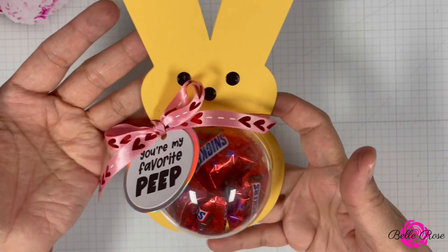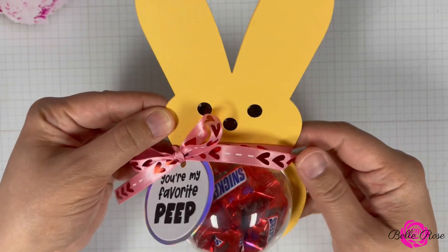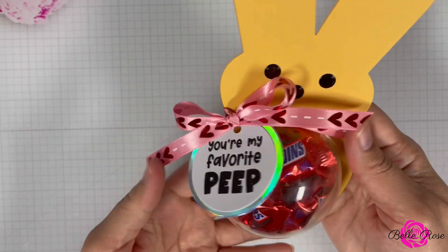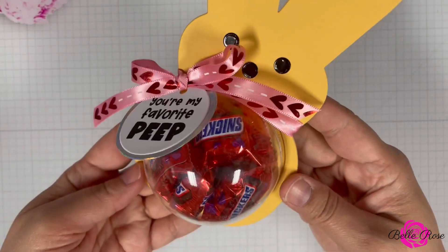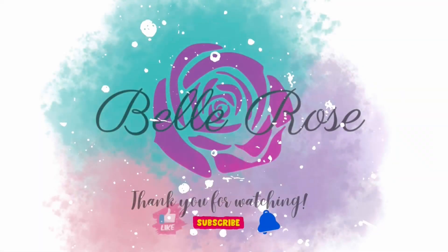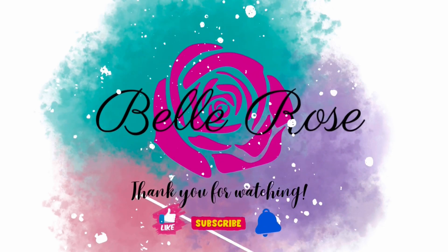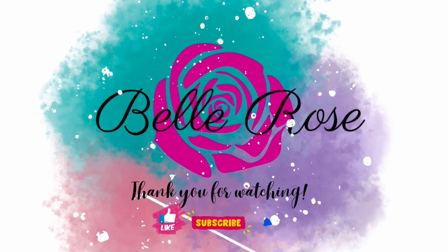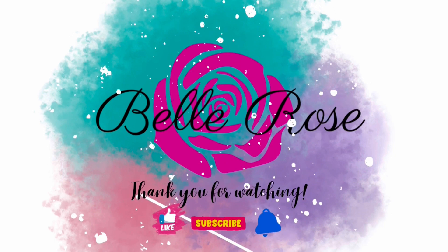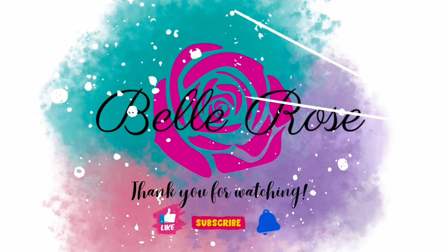Please let me know in the comment section if this is a project you are going to create using your dies. Thank you for joining me today — I appreciate you as always for stopping by. It is my hope that this tutorial has inspired you to create. Don't forget to subscribe if you haven't already — I would love to have you join the Bell Rose community. Please give this video a thumbs up, and don't forget to check out my blog at thediaryofbellrose.com. As always, I'm sending you love and a whole lot of hugs. Until next time, please take care.